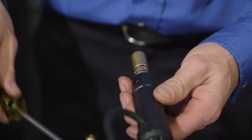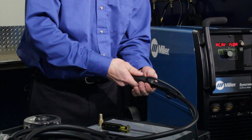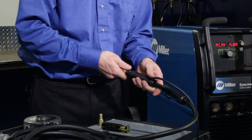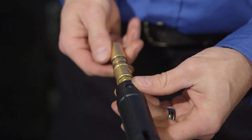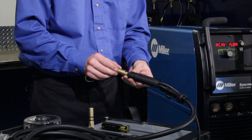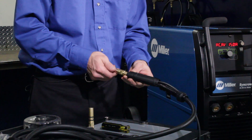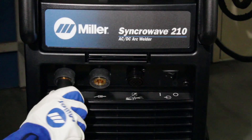First, remove the Phillips screw. Next, remove the strain relief cap by turning the cap a quarter turn counter-clockwise. Using the two wrenches, loosen and remove the power pin-style connector. Reverse the process with the flow-through DINs connector to complete. Once the swap is complete, the connection will be made to the electrode receptacle on the power source.